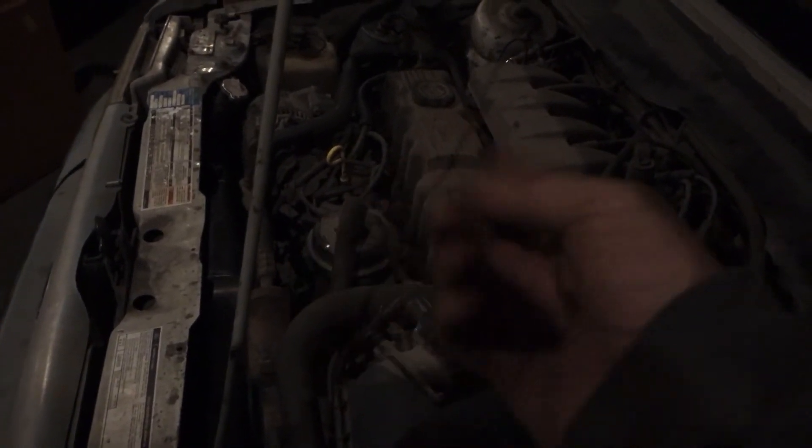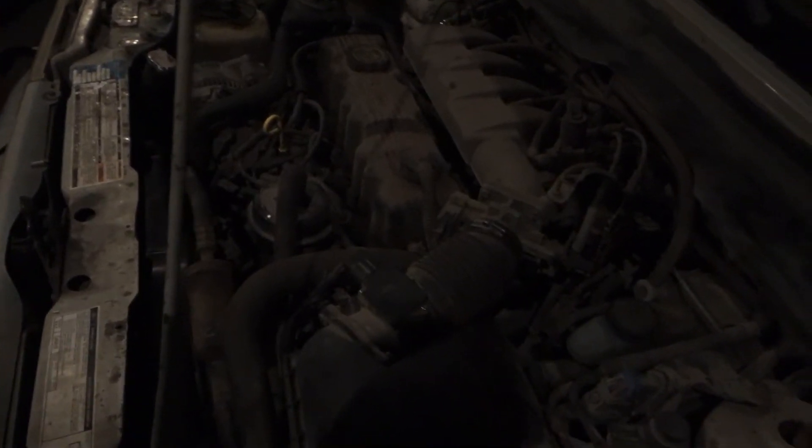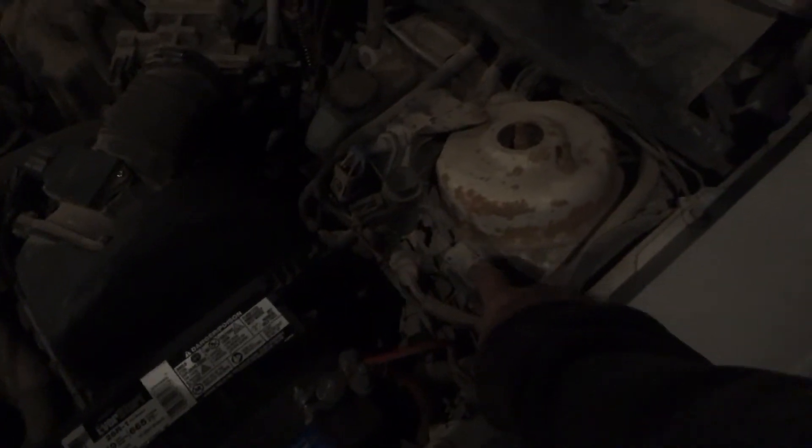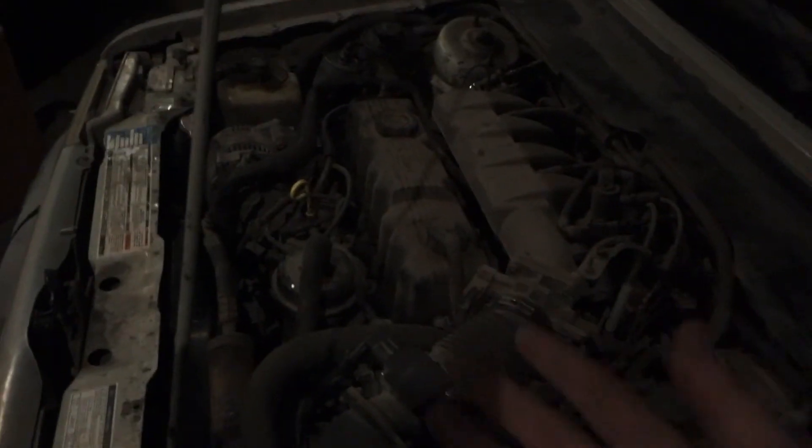I even checked the fuses and all the fuses are still good. The only thing I haven't checked is right there — the ECM — and right here if you look very carefully it'll say 'test.' I don't know how to do that, so somebody please comment and tell me what I'm doing wrong.